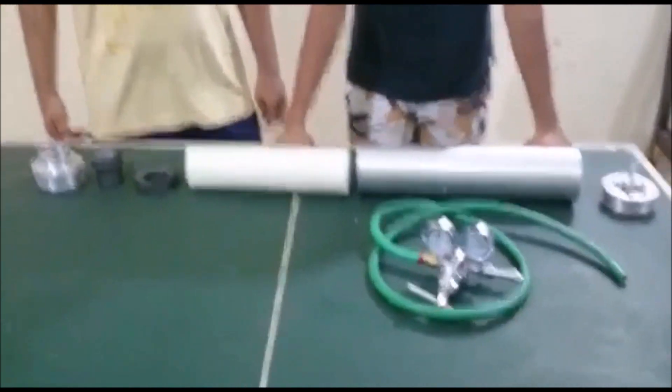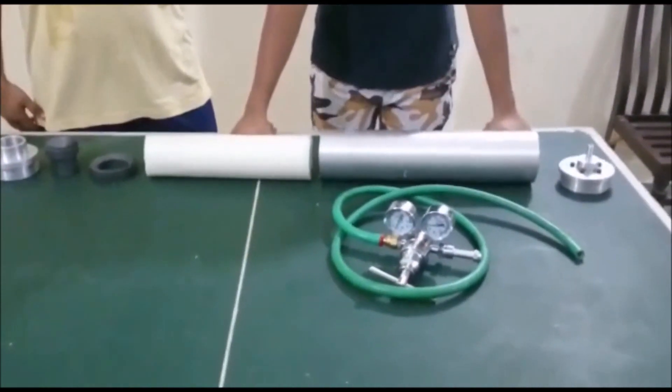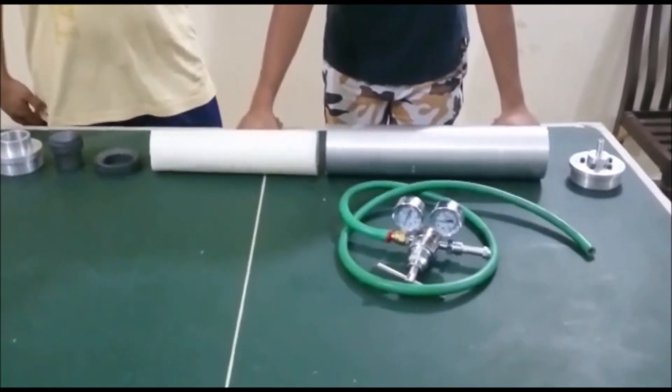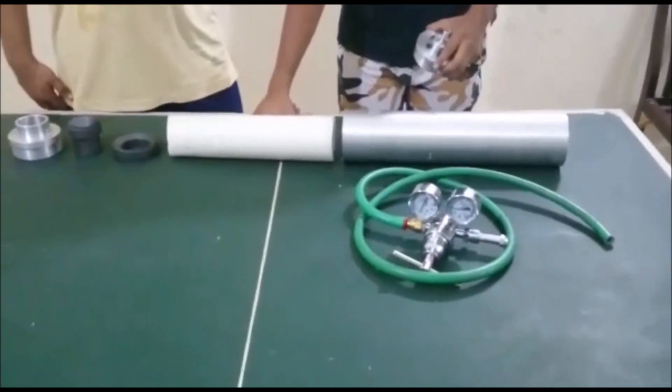So we are going to assemble our hybrid rocket. This is basically a prototype in order to measure the pressure and the thrust force that a hybrid rocket can produce.